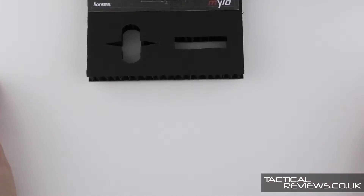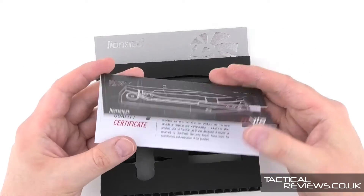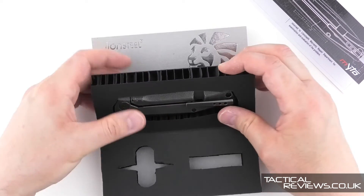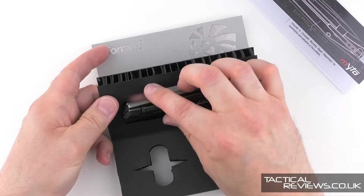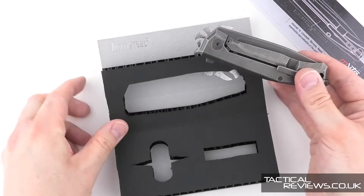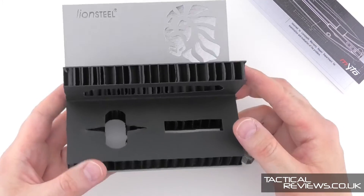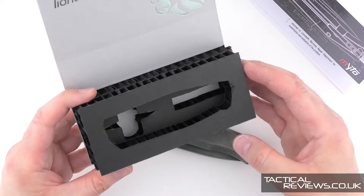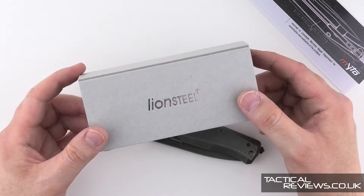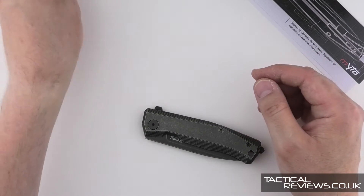Let's get the knife out. We slide the retaining card, which has a bit of information, and now the knife will just angle out and come free from the packaging. It's a really nice design that'll protect the knife in transit. And because it's all cardboard, you can stick it in the recycling once you've decided you're going to use the knife.